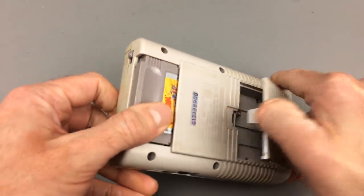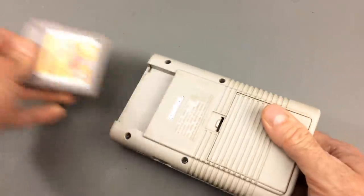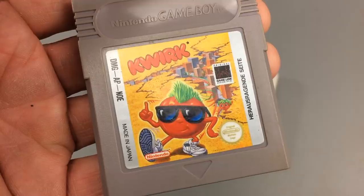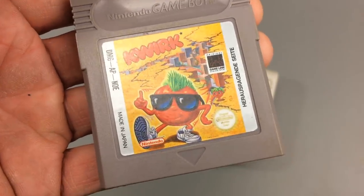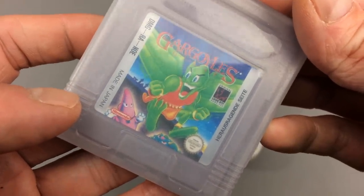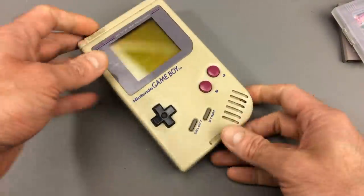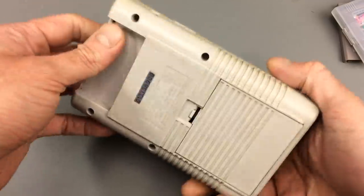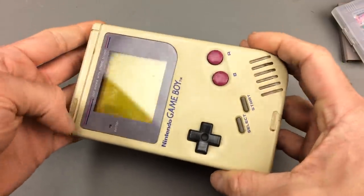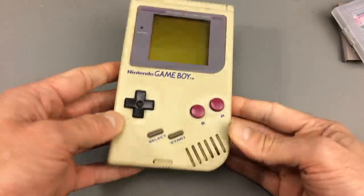So this is like a little bonus. It also comes with a game, Quirk, which is a nice game. I also have a game that I still have, Gargoyle's Quest, which is a pretty nice game too - one of my favorites, actually, but pretty hard. So obviously what I want to do today is take a look inside and then see if it still works, and do a little restoration, because it's pretty yellow and crusty.